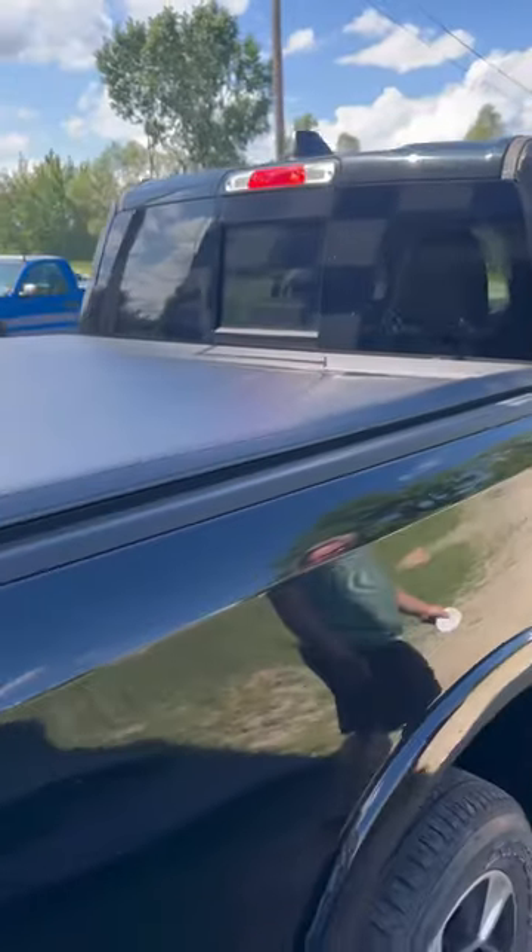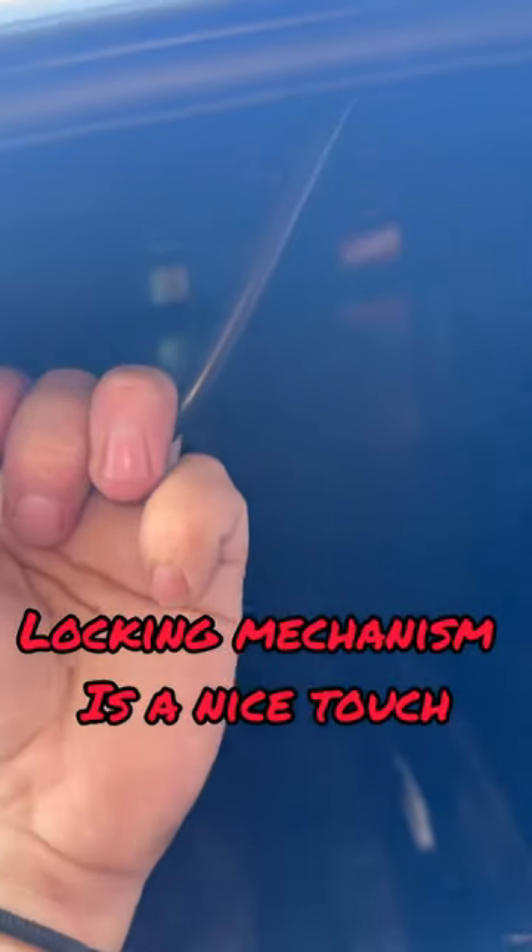What do you think, Derek? I like it. We pull this, then you got a little pull-down right here, unlocks it, and then you just roll it up.